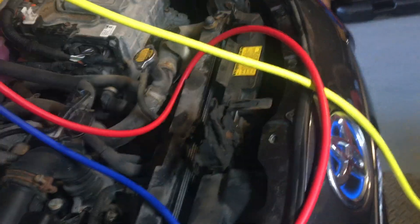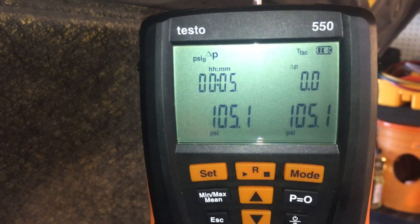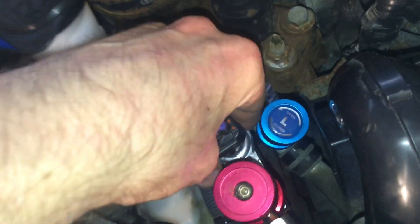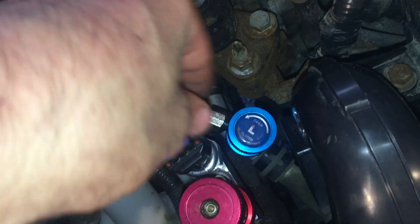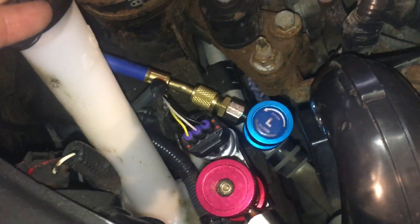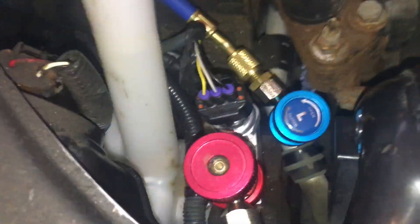Bubble-checked the desiccant cap - five-minute leak check and it hasn't lost any pressure at all, no bubbles. I still haven't replaced the pressure transducer yet, but I like to do each component one at a time so that if it leaks, you at least have some idea what the last thing you touched was.